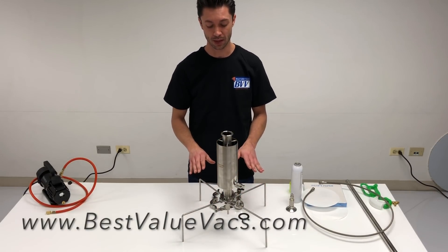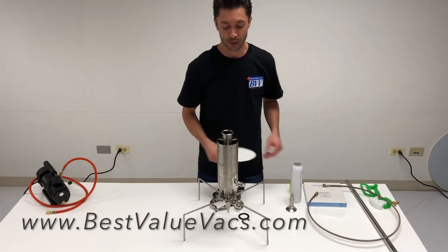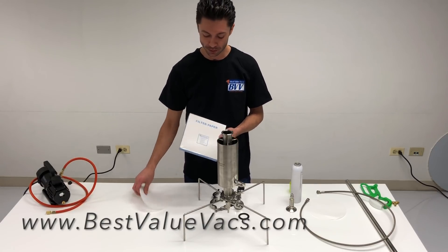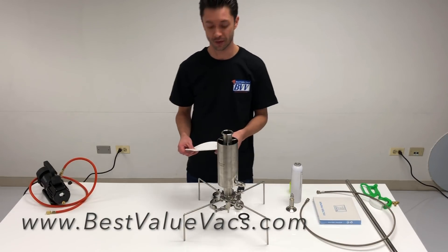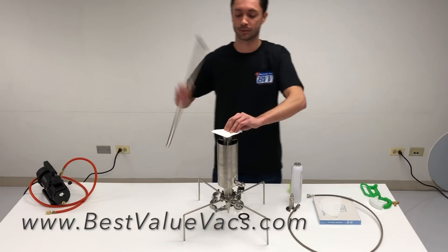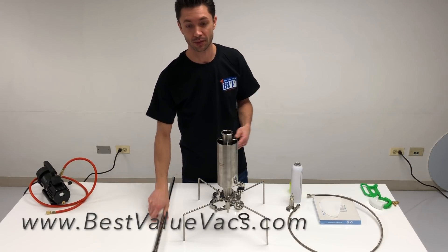At this point you have the column assembled. There are a couple of different options — the system comes with a 150 mesh screen which works really well, but some people want additional filtration. We have ashless filter papers and you can also use unbleached coffee filters. You can put a piece down at the bottom of the tube, packing it down before you start adding your material to assist with additional filtration.